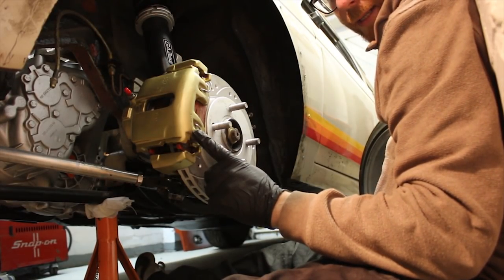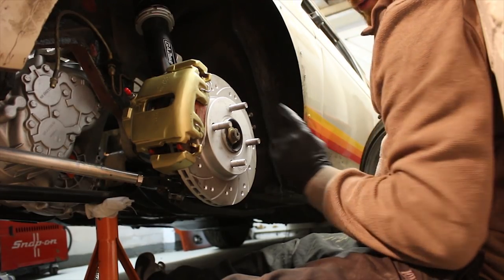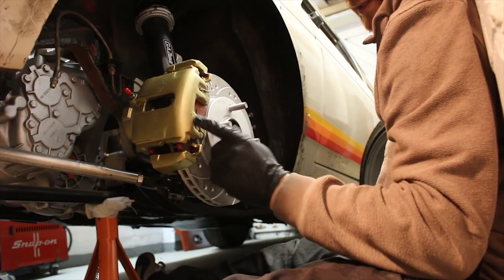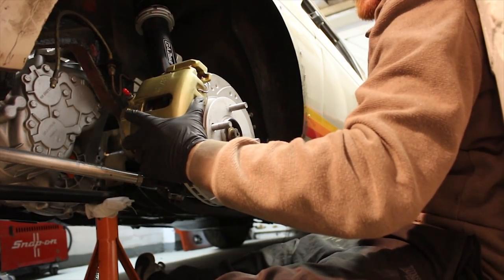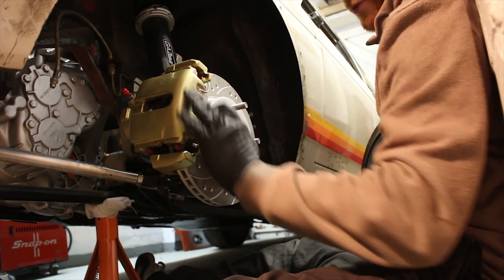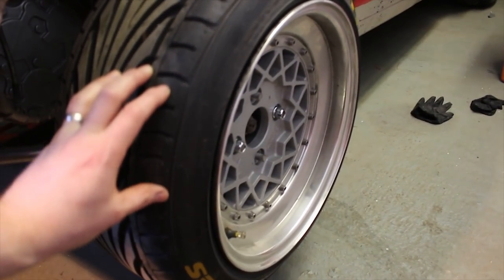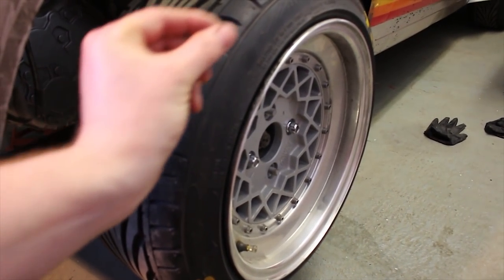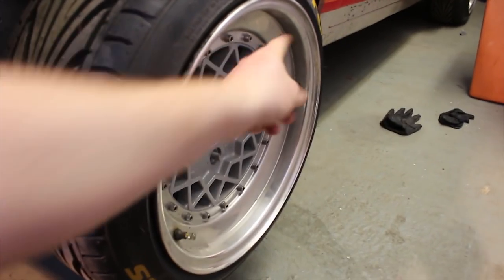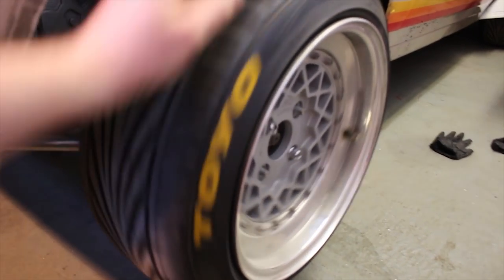I remember Zach saying I've got to cut the bolts off the back because otherwise they'll hit on the calipers. I've just put some washers that are the same thickness as the studs that are hanging out the back from these bolts on the wheel, between the wheel and disc, and it now clears the caliper.